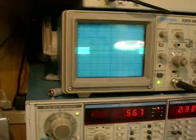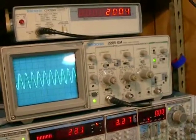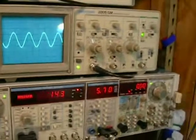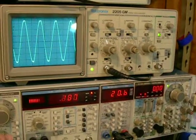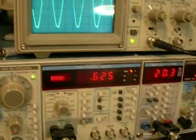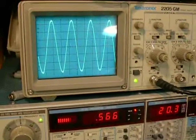Now we're going to go up to 2 kilohertz. Let it settle in, and let's run it up until it screams. And back that down. There we go, that's pretty steady — 0.6% at 20 volts. 20.4 is a little bit over 50 watts. 20.4 squared, divided by 8 — 52 watts.